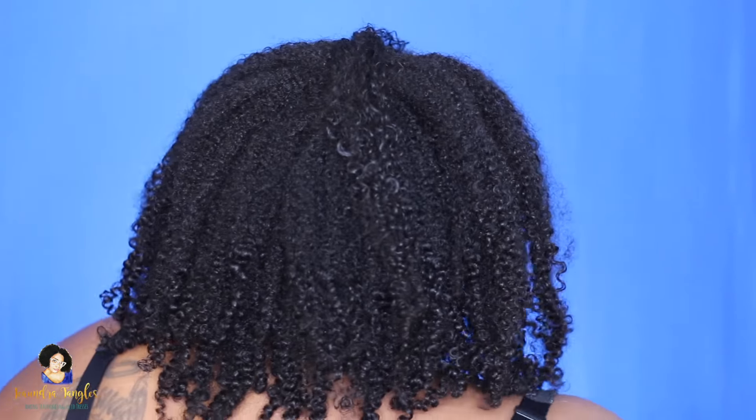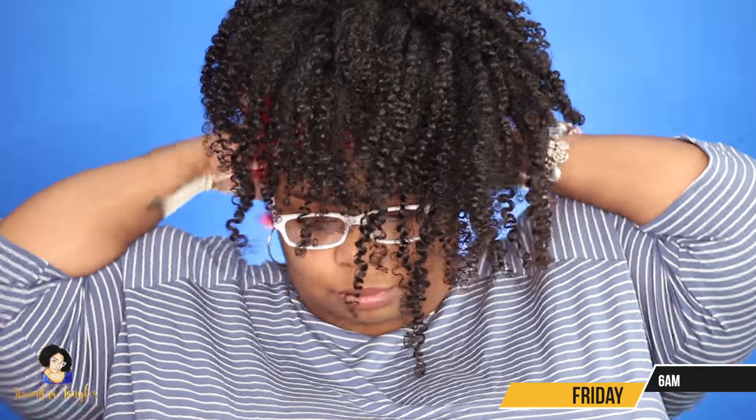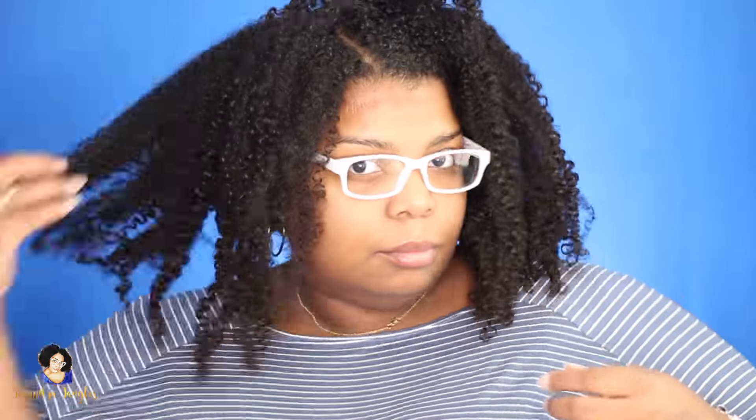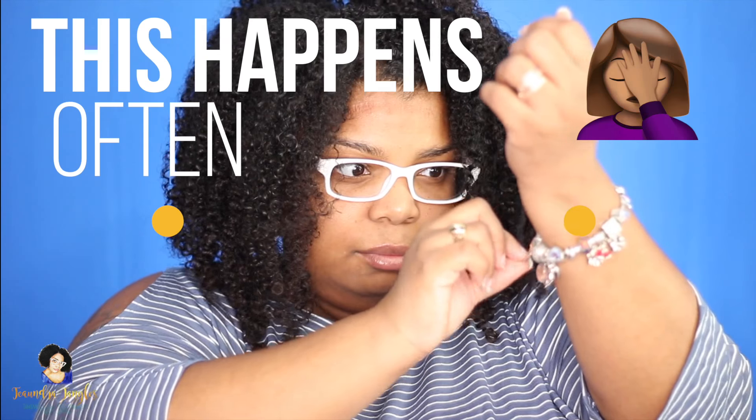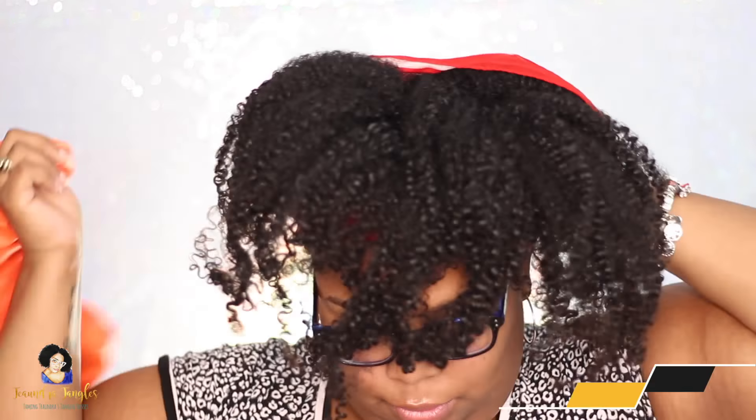I'm basically showing you the progression of my hair from day to day throughout the week. There were a couple of days that I skipped because I forgot to record, but as you can see this just gets bigger and bigger. That always happens. Sometimes I get my hair caught on my Pandora bracelet — aggravating sometimes — but I deal with it and keep it moving.